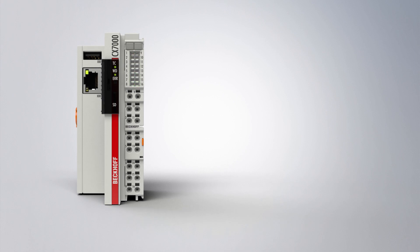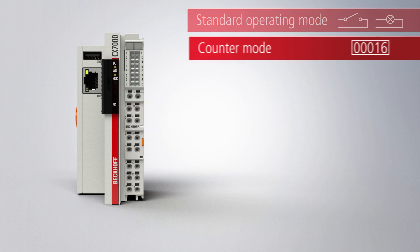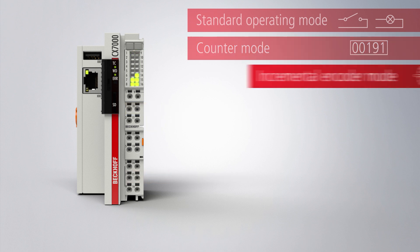A special feature of the CX-7000 series is its 8 integrated multifunction inputs and 4 integrated multifunction outputs, which can be configured using the TwinCAT3 automation software for further operation modes such as fast counting or the processing of analog values.